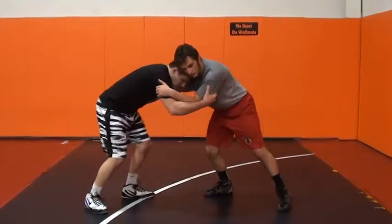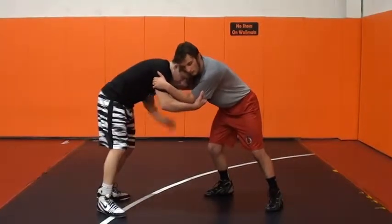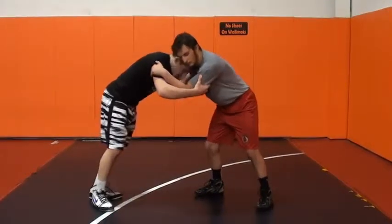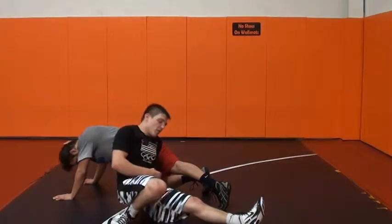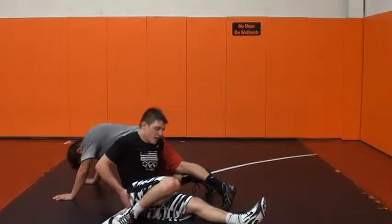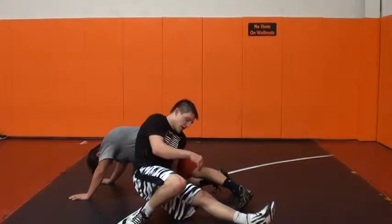I push in, and right when I feel a little bit of pressure back, my left hand is coming to the mat, my left leg is coming through. I push in, he pushes back — like a baseball player sliding into second base. My butt is not on the mat here. A lot of people call it a boot scoop and they think your butt is on the mat — no, it's not on the mat.